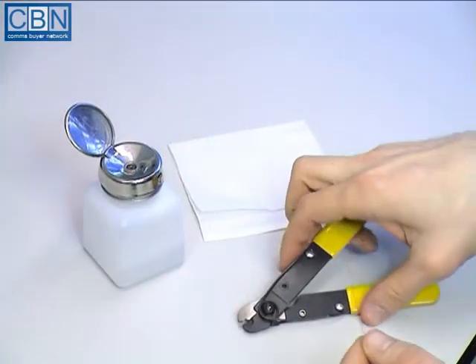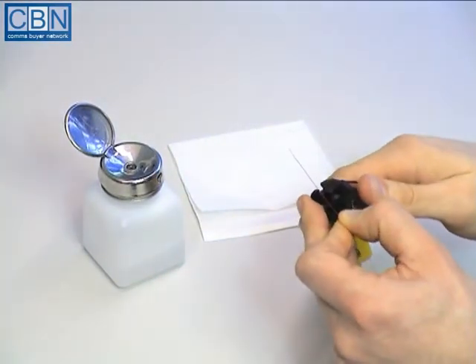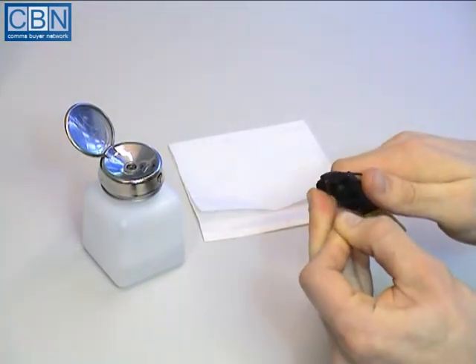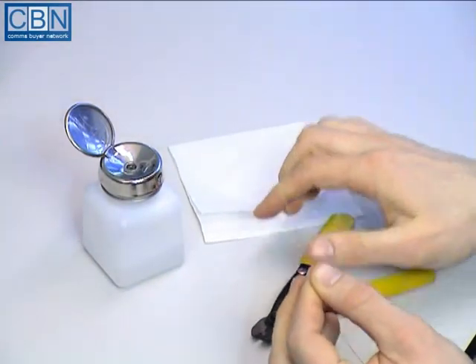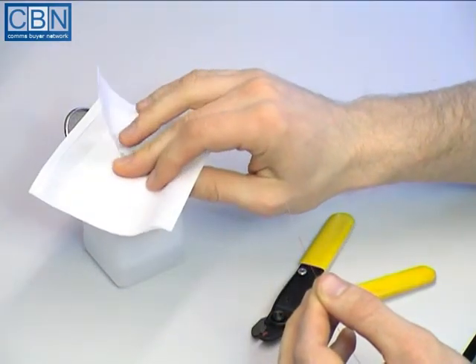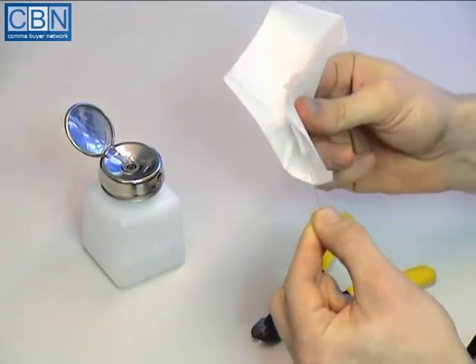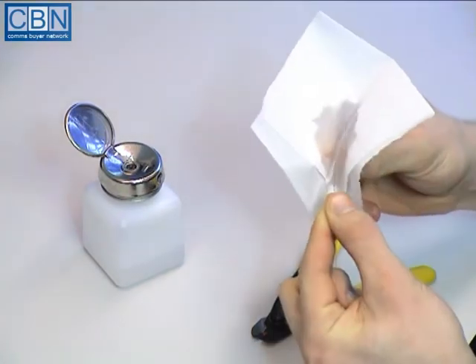To prepare the first fibre, remove about 50mm of coating from the end and clean off the residue using a lint-free cloth soaked in 98% reagent-grade isopropyl alcohol. A sign that the fibre is completely clean is when it squeaks as it's pulled through the cloth.